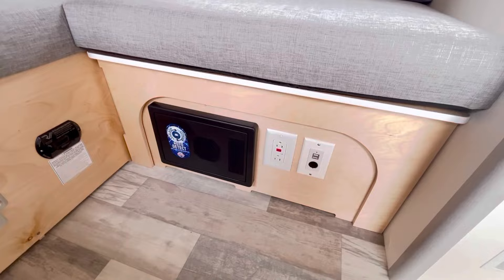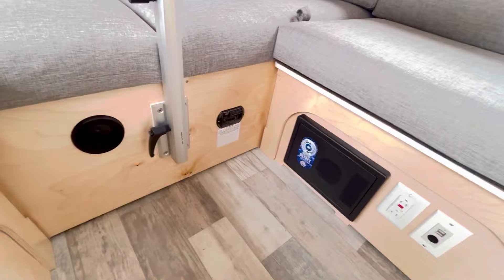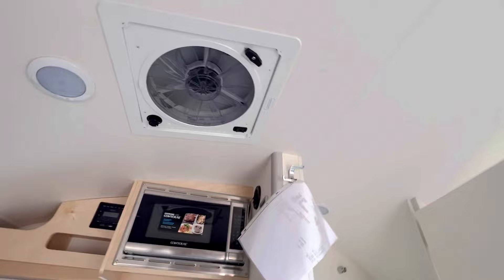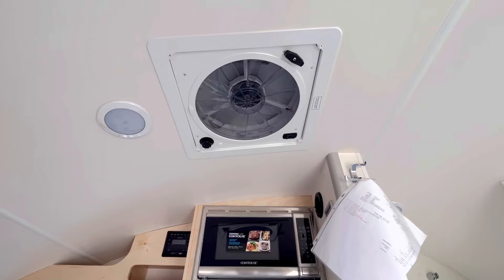That is your CO2 detector, and then you have a TV on an arm — you can swing that out, no problem. There's a microwave up there. That's a Max Air fantastic fan — it might be a Dometic brand, but it is a great fan and a great feature to have.